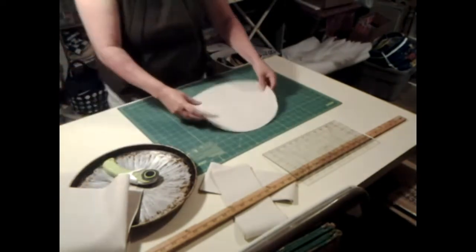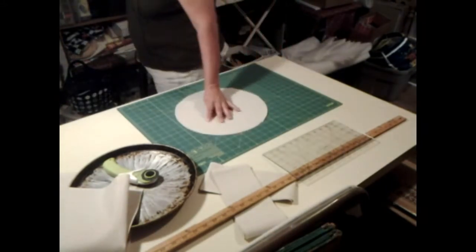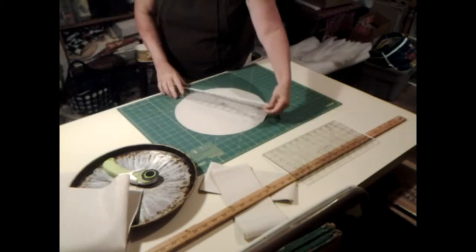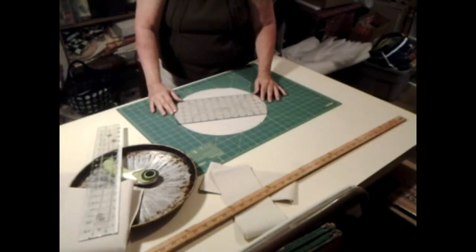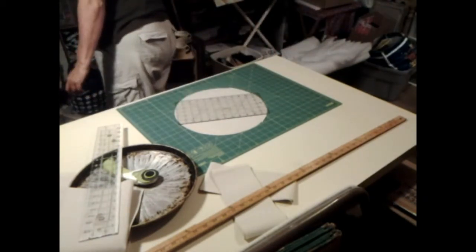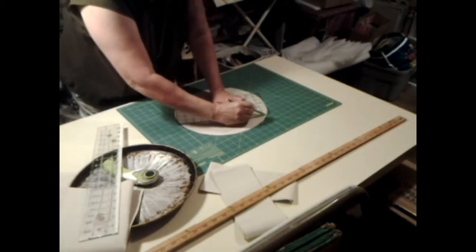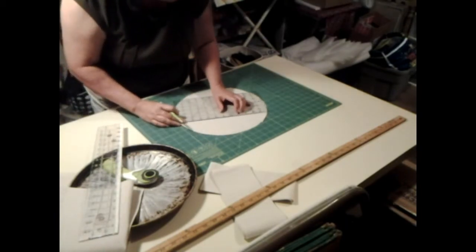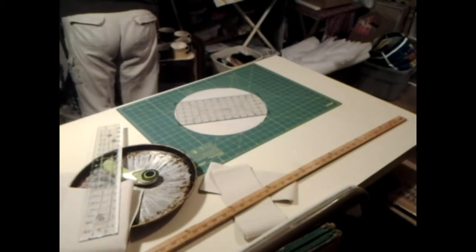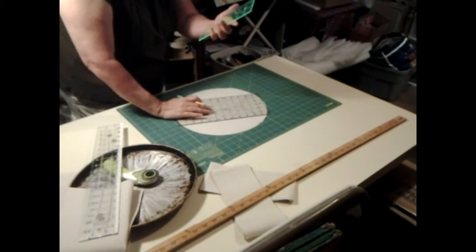Now, this right here is the inside of it. I'm going to turn it over to the back. I wonder if this right here would work — yeah, this one would work just fine. Here's my pencil. What I want to do is draw a line here across — that don't even show up. That's a waste of my time. Let's see if I can't find a pencil. Let's do this better. We have a ruler.